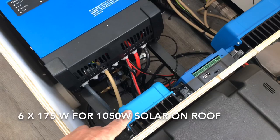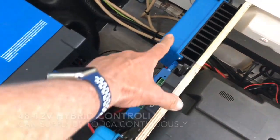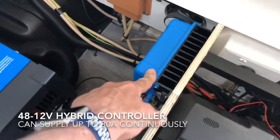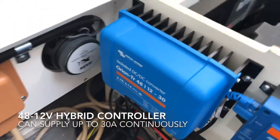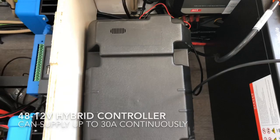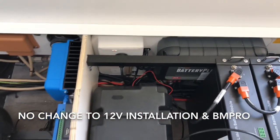We've got a 1000 watt solar controller here. We've got this device here which is called the Venus. And this is the hybrid — this is the 48 volt to 12 volt step down transformer. You can see it on the front there and that's putting out 30 amps. That 30 amps is going into the existing battery here. We're leaving the BM Pro in place, no change to that at all. We're monitoring everything on the Si Marine.